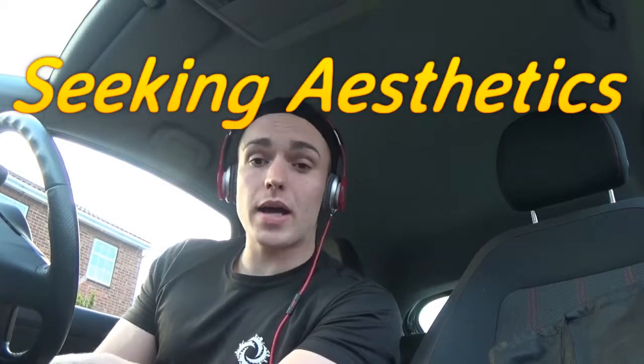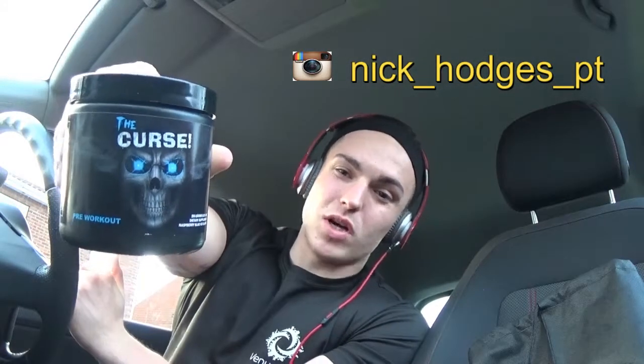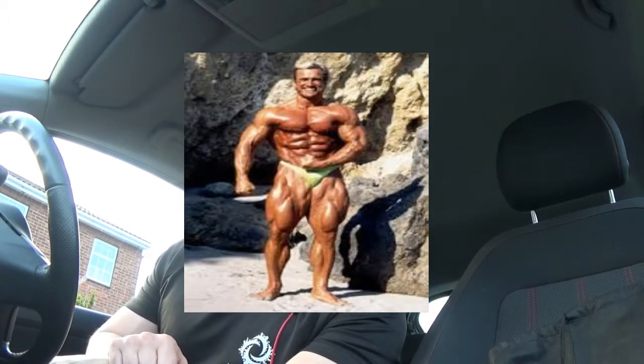Welcome back to Seeking Aesthetics. Today is my first training vlog — just about to hit some legs. About to take my pre-workout, got some Curse, gonna take three scoops, hopefully I won't die. I don't have a set routine at the moment, so I'm just gonna go in and see how I'm feeling. Going to start off with some squats, some compound movements, go as heavy as I can, then some isolation work — probably some extensions, some hamstring curls. Let's smash some legs and get those Tom Platts legs.